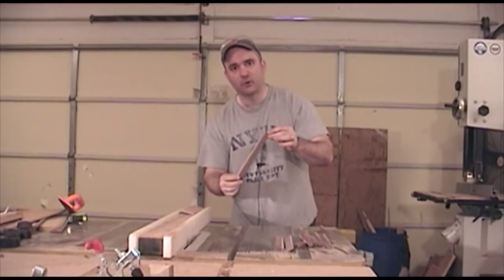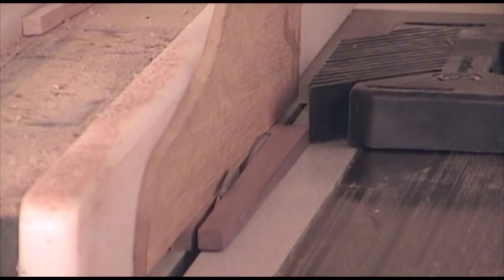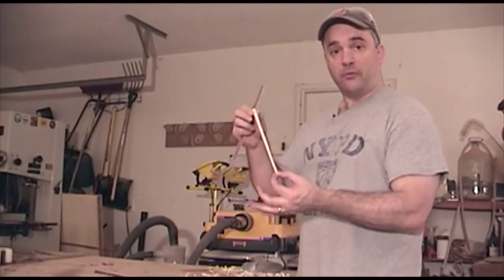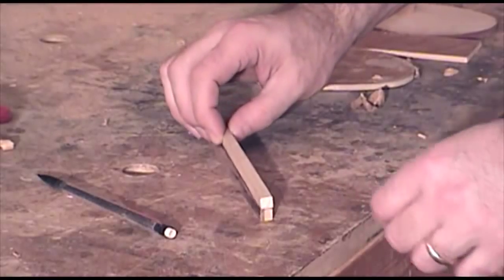Now I just need to rip these blanks to width and we can start shaping them. I'm going to take a template that I created that has the taper that I want for my chopsticks, place it over top of my blank, and trace it out.